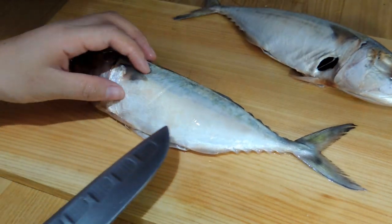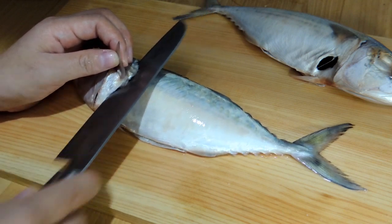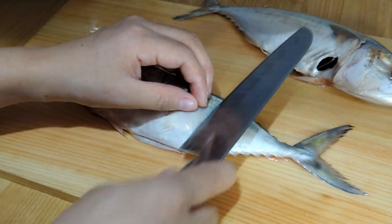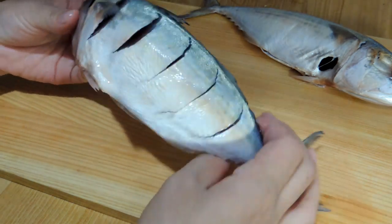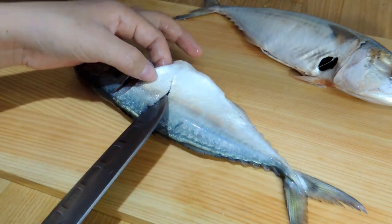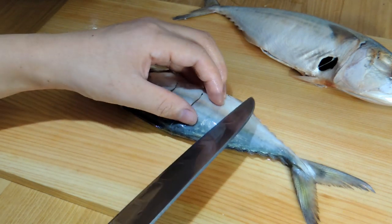Now I've already cleaned my fish. We have to cut it slightly — don't cut all the way through, just like this. This way all the seasoning will go inside, so it will taste more flavorful. By the way, if you don't want to cut it, that's your choice — you can directly fry or directly steam.